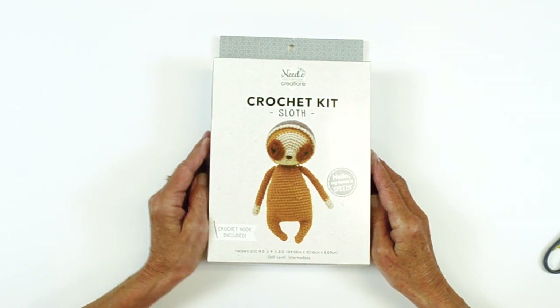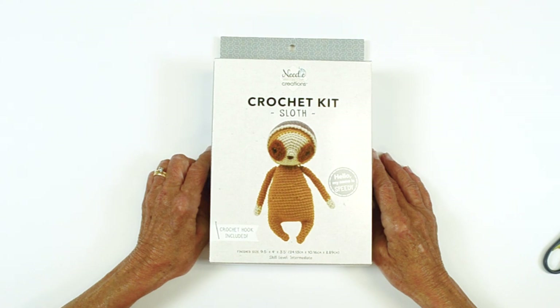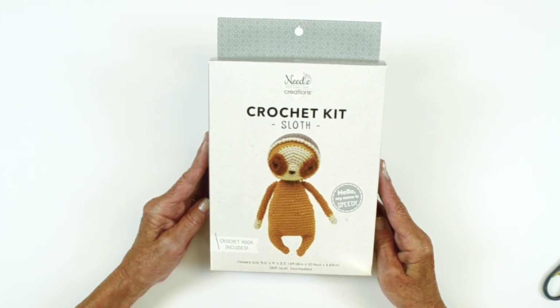Hello and welcome to the Needle Creations crochet video workshop. We're here to show you how to do some techniques along with some tips on how to create your crochet project. Today's segment is going to be on a crochet sloth, and the name of it is Speedy.